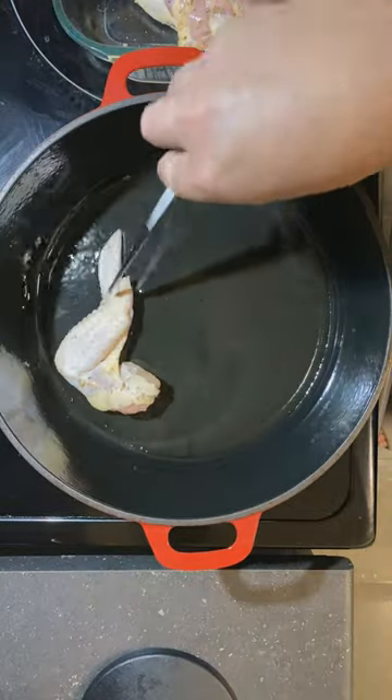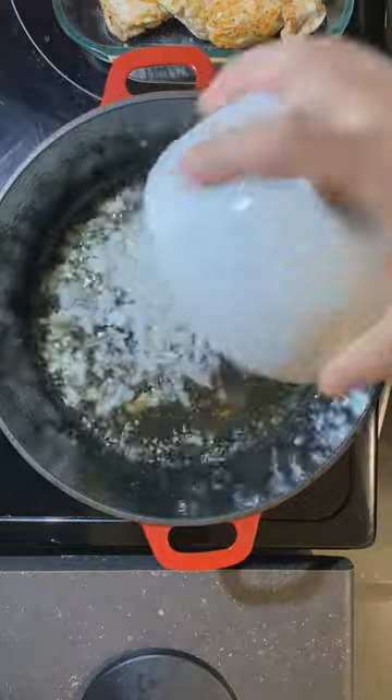First off, chicken seasoned with salt, pepper, garlic and onion powder. Give it a nice browning on both sides and remove.